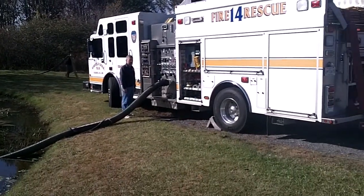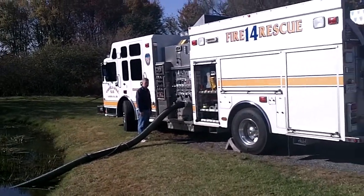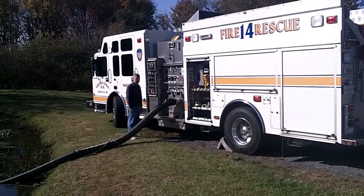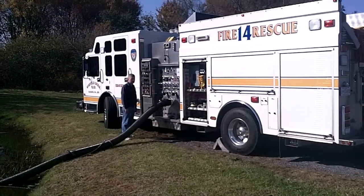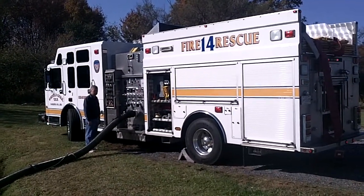Another clip, Carroll County, Maryland, Winfield Community Volunteer Fire Department, Engine 142. I'm Mark Davis from GBW Associates, home of GotBigWater.com. Engine 142, 1500 gallon minute pumper.